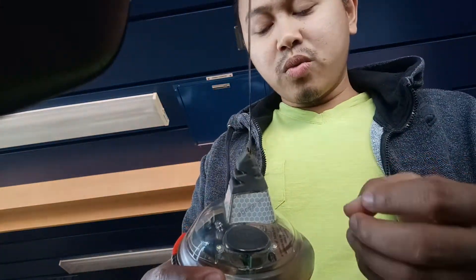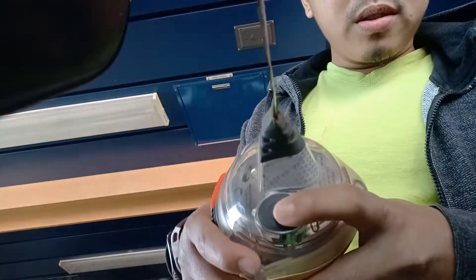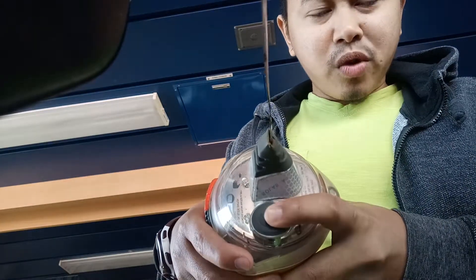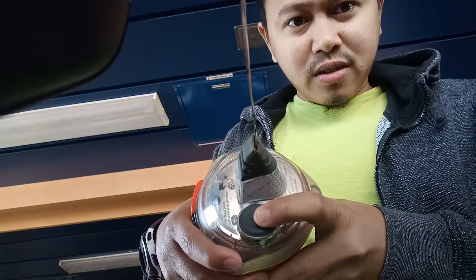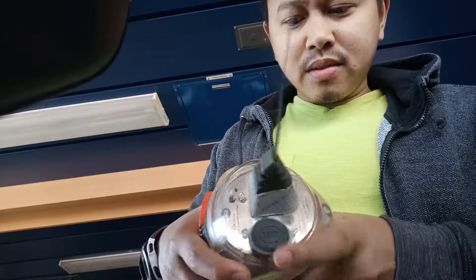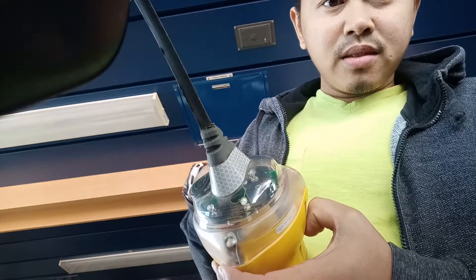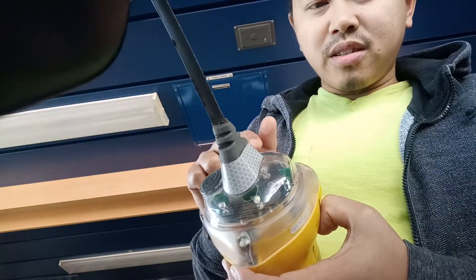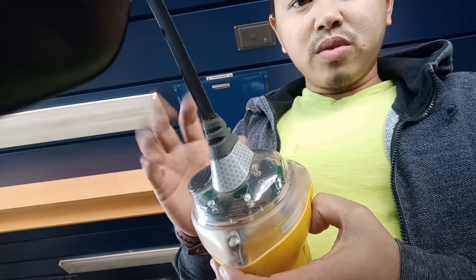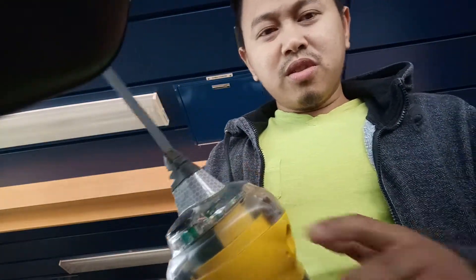Okay, I'm going to press the test button now. You can see the red light here, and the white strobe has already flashed. So it means the unit is working good.